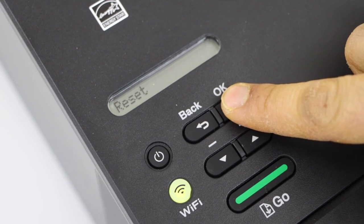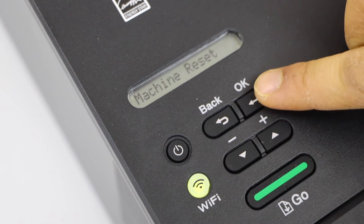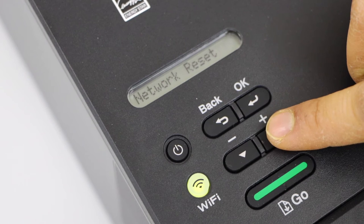Select Reset and press OK. You can select machine reset, factory reset, or network reset.